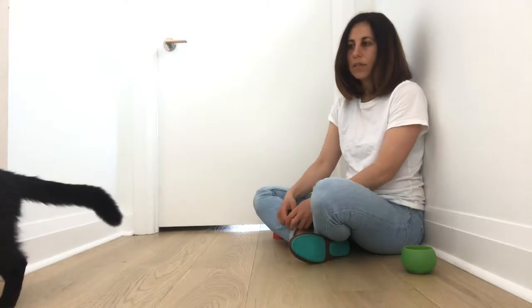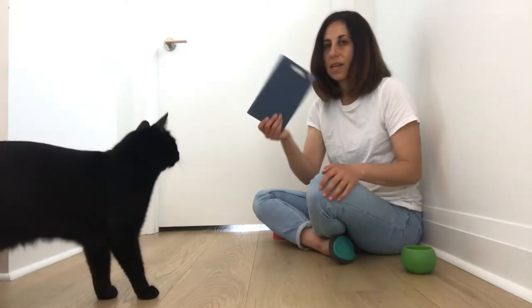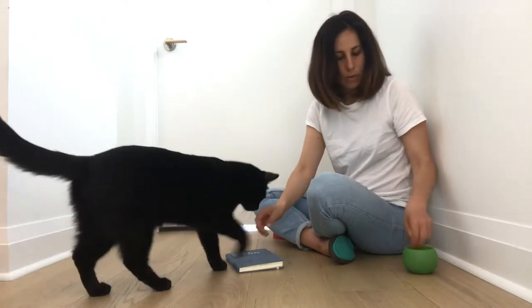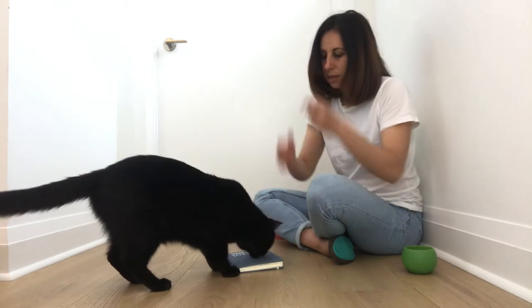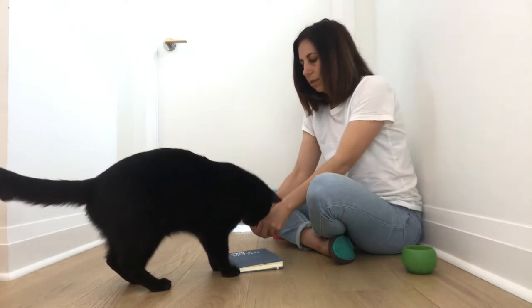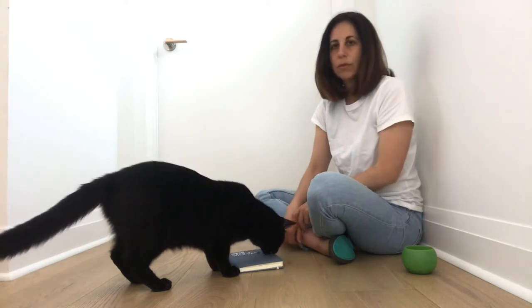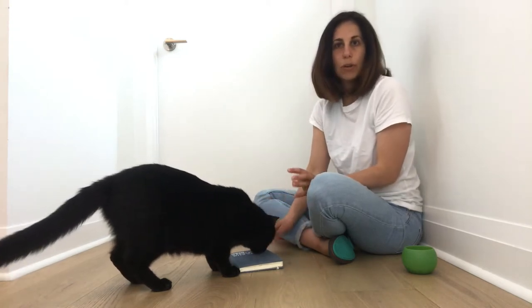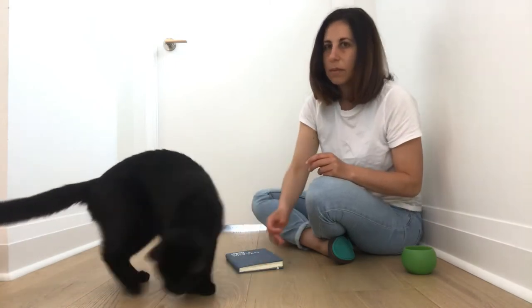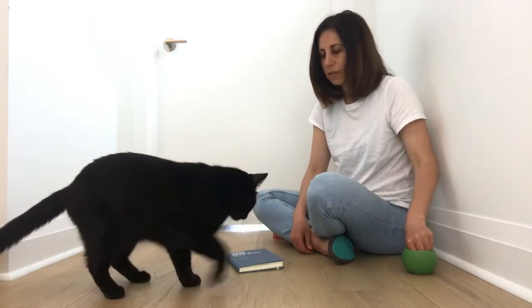The most important thing is to choose an object that is stable, so I'm going to start with a book. The first thing we want to do is just put treats on the book to get your cat familiar with it. Don't assume that they're going to be comfortable with the book or whatever you use — oftentimes cats can be weird about putting their paws on new surfaces.